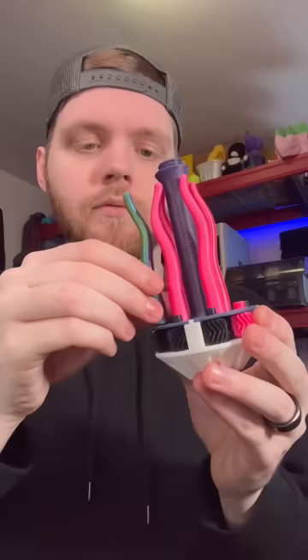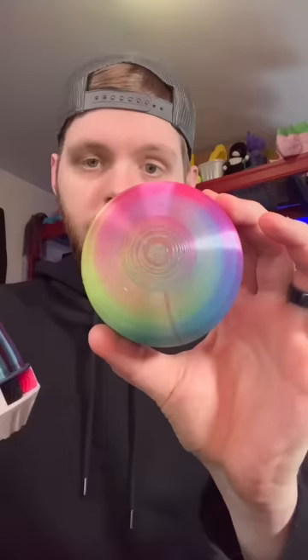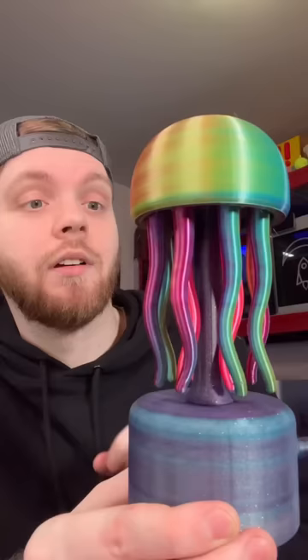Now we just need to assemble it. This already looks absolutely amazing — all right, let's check it out.